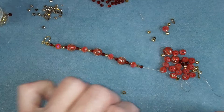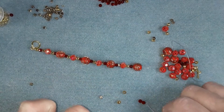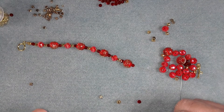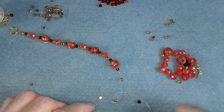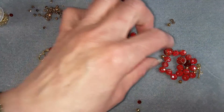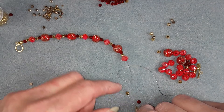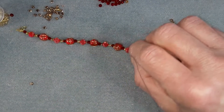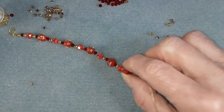And another red one. And a gold. And a rondelle. I think this kink is going to be a problem — see that kink there? So if you get a kink in yours, you might want to discard that bit of tiger tail.